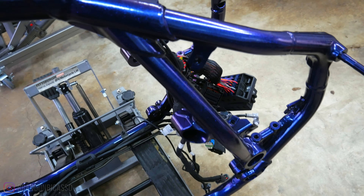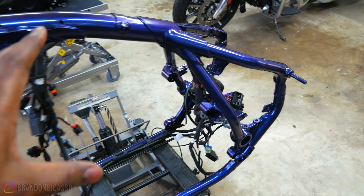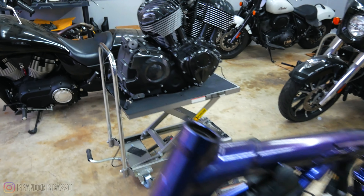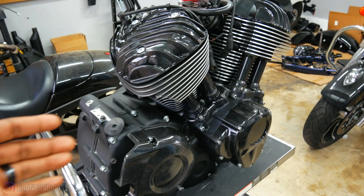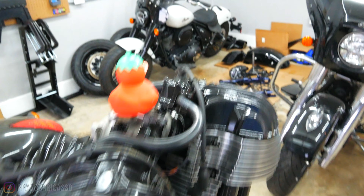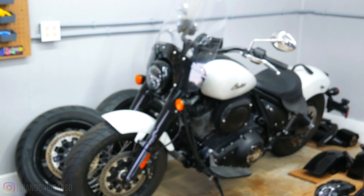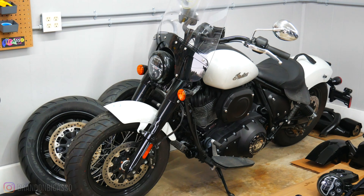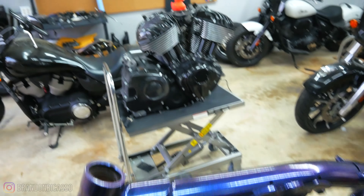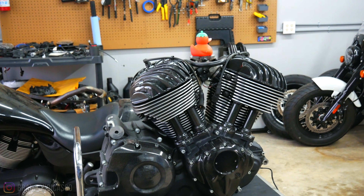I'm in a unique position where I have an Indian Chief frame here being powder coated — steel tubular frame — and also the motor that is in Sport Chief that I've rebuilt. This is a 116 Thunderstroke motor, also powder coated. And we have an Indian Super Chief back there with the 111 Thunderstroke. Great motor going in this frame, but the duck is not included.